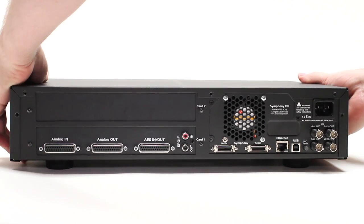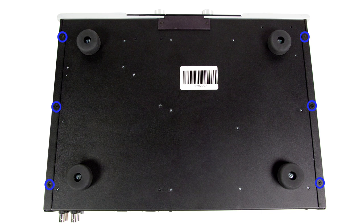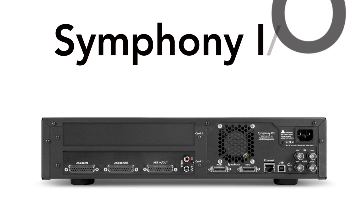Slide the cover back into place and secure it with the eleven screws you removed earlier. The six screws on the bottom that are flat should mount flush. The five on the back have rounded heads and will not be flush. Your new IO module is now installed and ready to use.